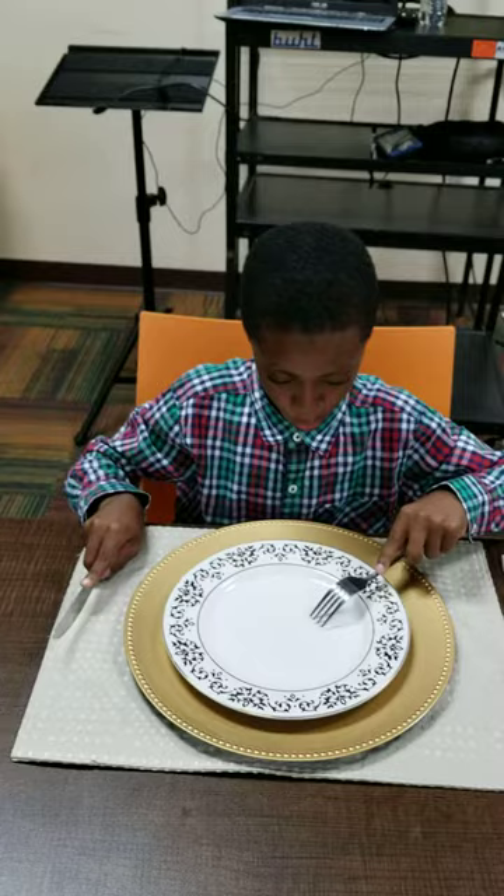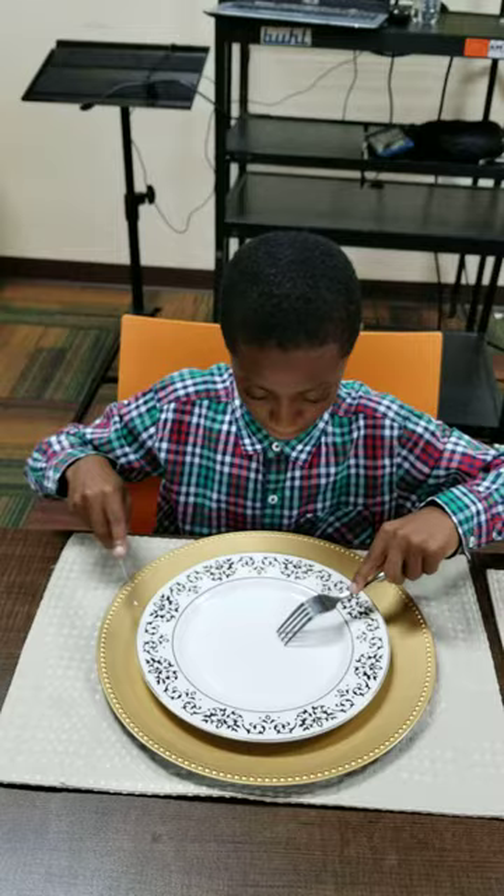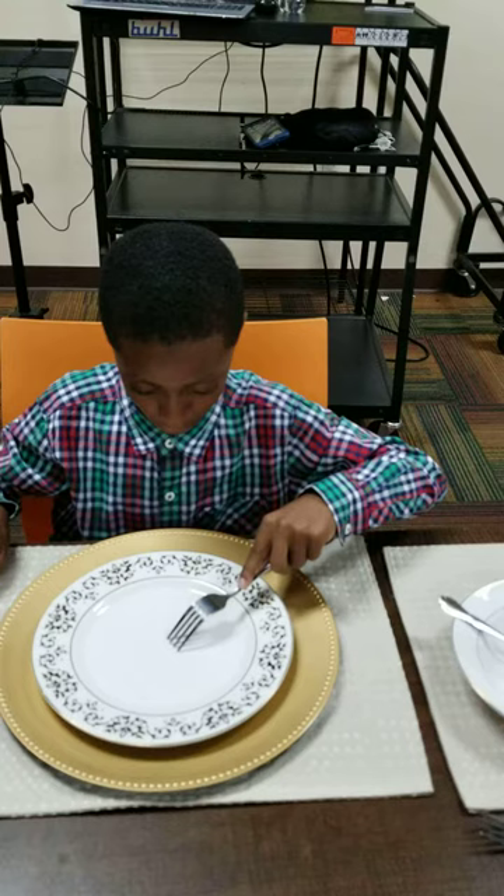Let's get some mashed potato on the back of the fork. We're scooping. Great job. Rest the wrist and pivot. Good. Let's get some more mashed potato.